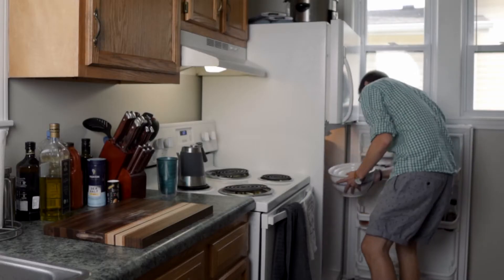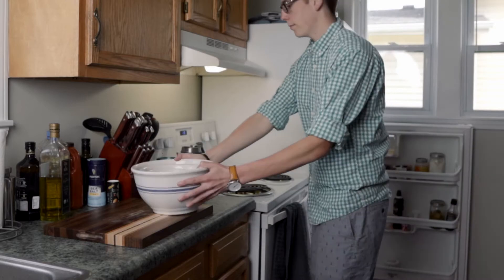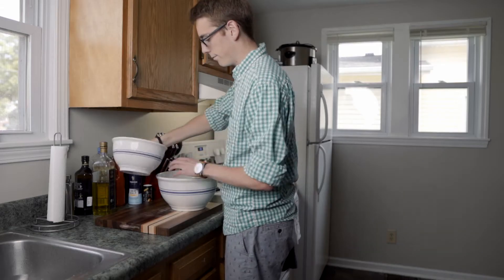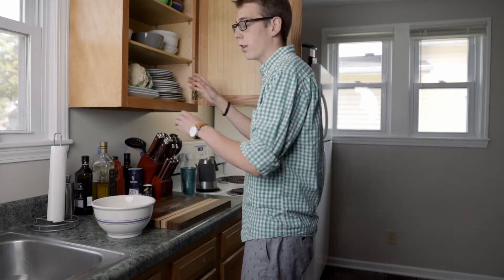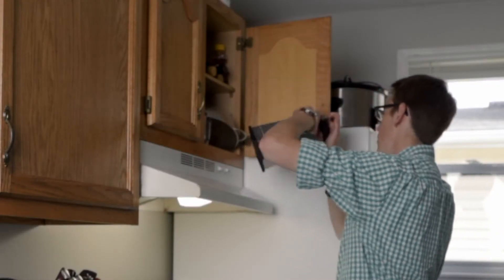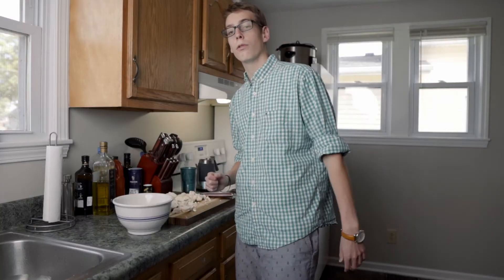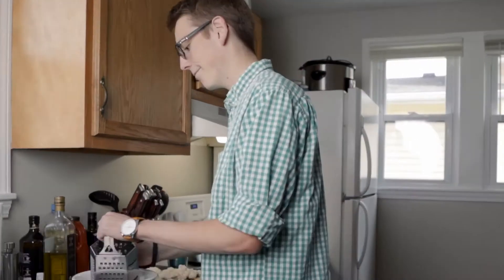Hello and welcome back to my kitchen. We're using one of these again. Today we're making cauliflower fried rice. I don't know if you've ever grated cauliflower before, but it's the worst.